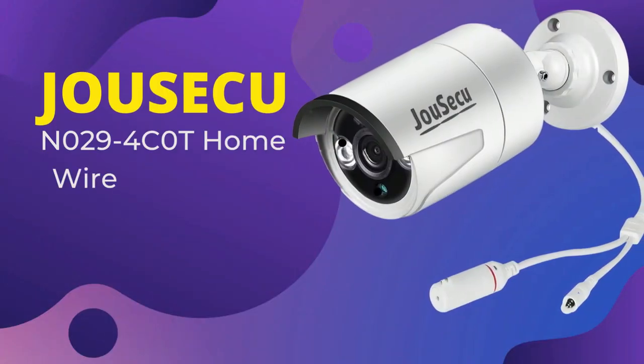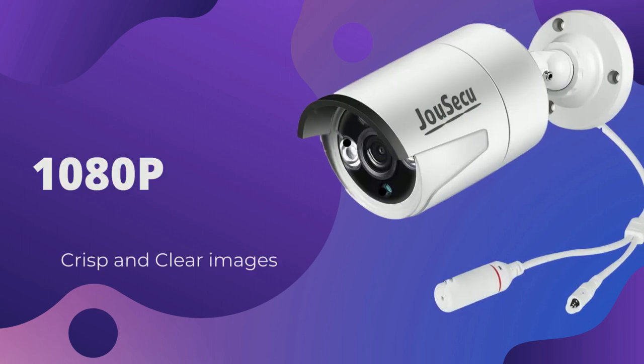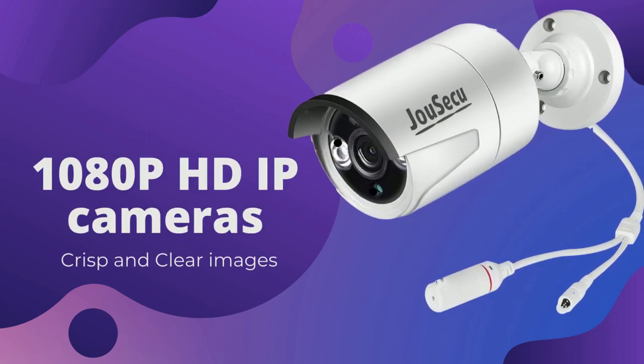Ju Secu N029, 4COT home wireless security camera. 1080p HD IP cameras, crisp and clear images.